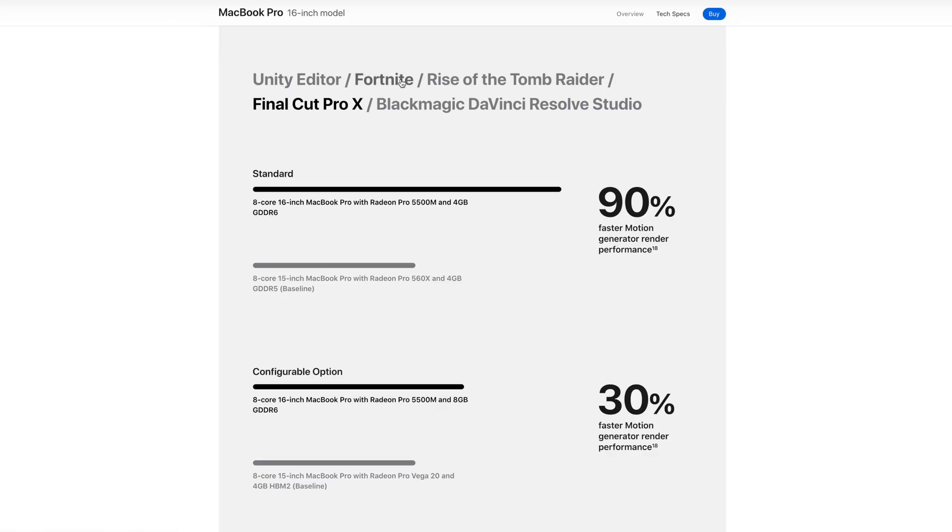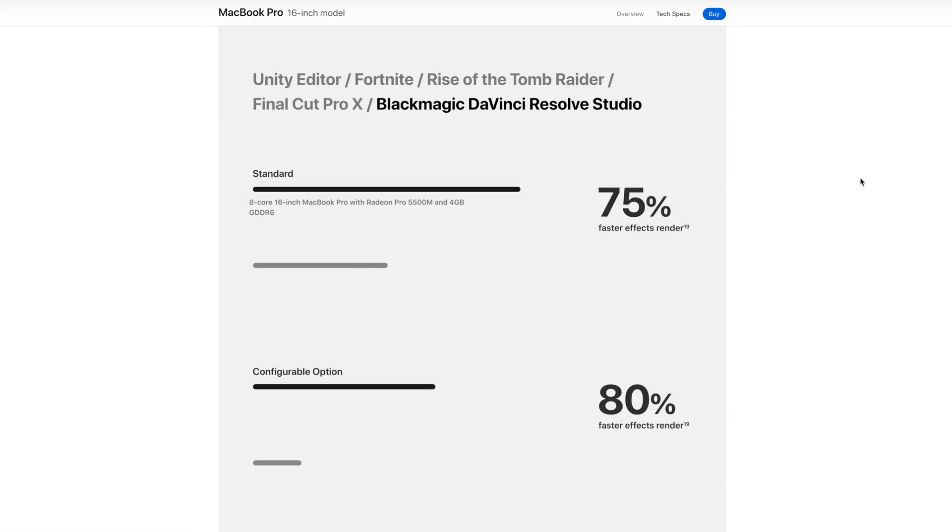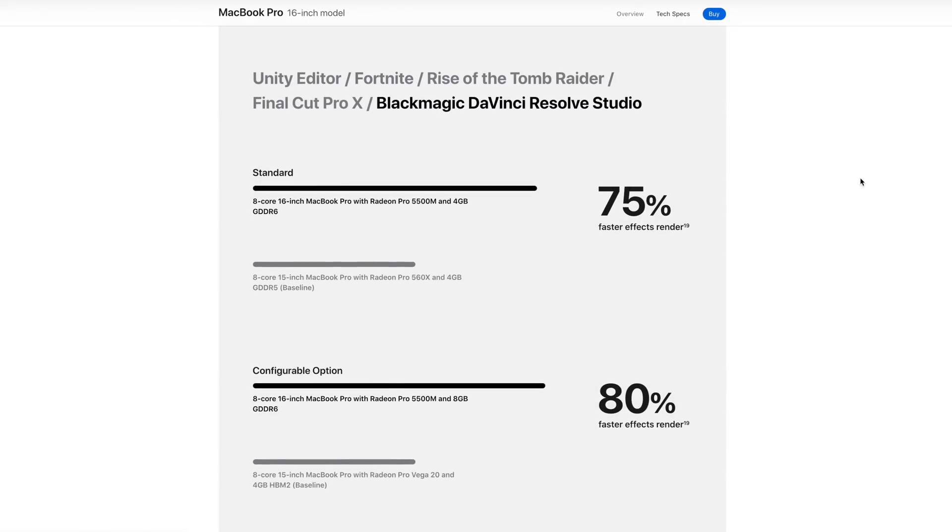In terms of gaming — I know this isn't a gaming video — it's about 55% better compared to the Vega 20 with this new chip, so keep that in mind if you're on Boot Camp. For DaVinci Resolve, comparing the 5500M with 8GB to the Vega 20, we have 80% faster effects rendering, and comparing to the lower-end models that came with the $2,800 config, it's 75% better. So we're getting much better value.